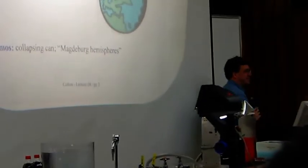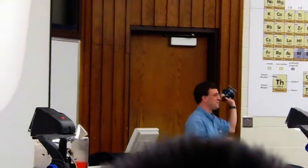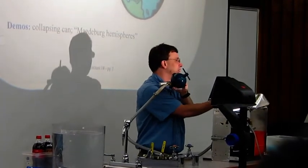I'm not going to bring in horses today, but we will ask for two student volunteers to try to pull this apart after I suck the air out. I've got all the air from the inside — or pretty close to all the air. I probably can't get all of it.